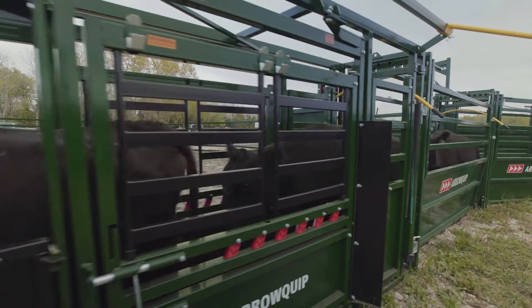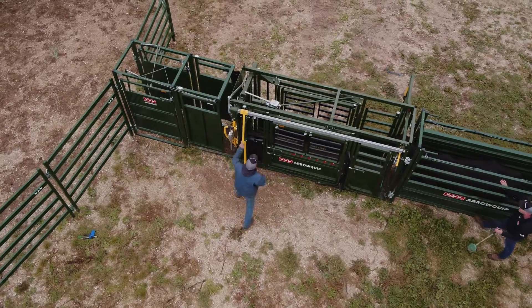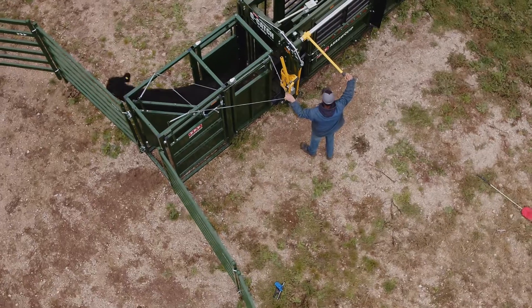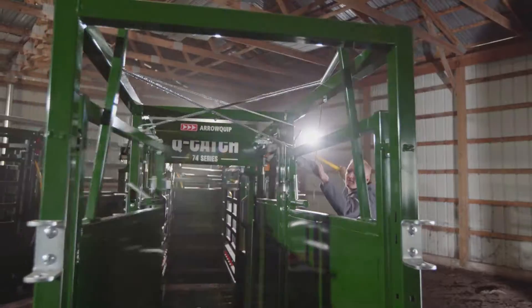At Aeroquip, we believe in innovative design and engineering while taking care of the rancher and the ranch. Introducing Aeroquip's new post-shoot cattle draft model, a two-part drafting system designed for easy access and sorting after the shoot.